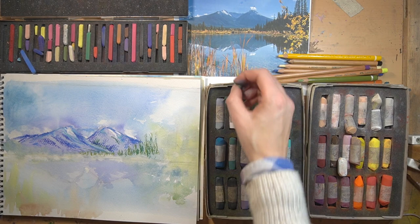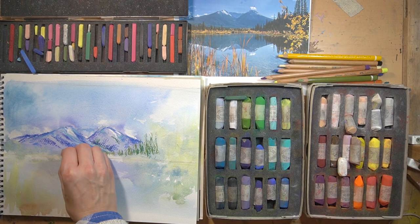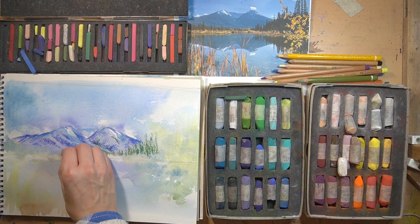Keep an eye on the pastels you're using so that you know where you need to use them for other places. For instance, I was keeping an eye on this one - I used it on one side, and I'm now moving over to the other side so that the trees match the same colours.